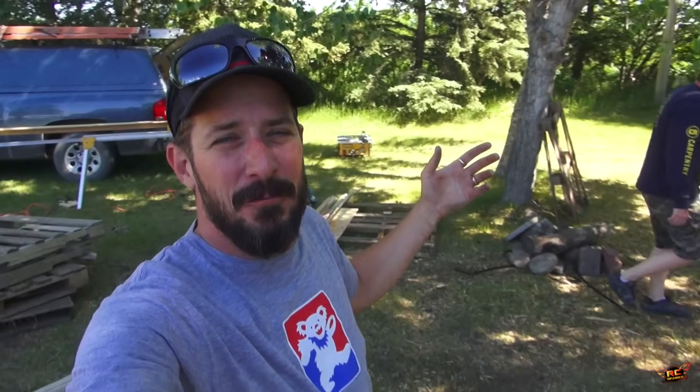Welcome back, my friends, to the RC Spark Studio Ranch, and my friends are just starting to arrive. We have a special day here. I'm in a bit of a shadow because we're in a tree area of my property here at the ranch, and we're trying to actually put together a scale trail area. Nothing too fancy — everybody's always doing their backyard scale trail areas, and I figure it's about time I did as well.